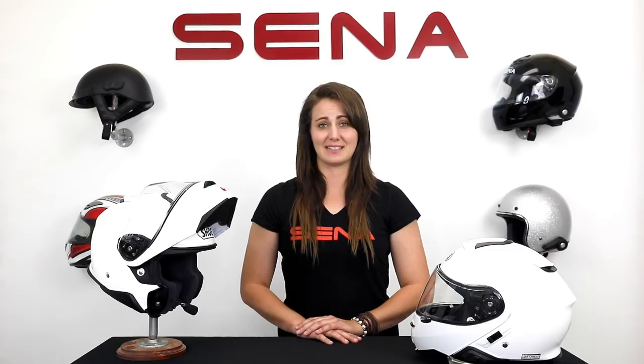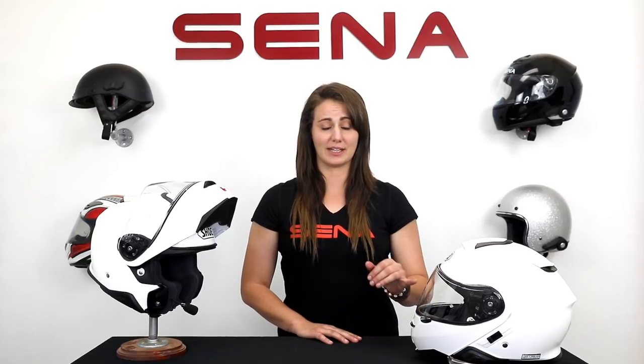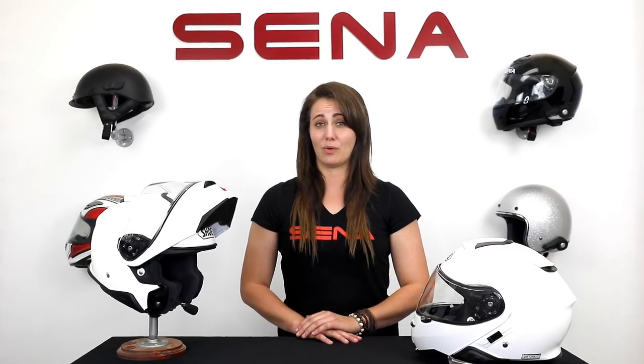The Senna SRL and Shoei Neotech 2 make for the perfect duo, seamlessly connecting you with your phone, music, GPS, and other riding buddies. For more information, check out the Shoei Neotech 2, Senna.com, or the rest of our YouTube channel for more tutorials.